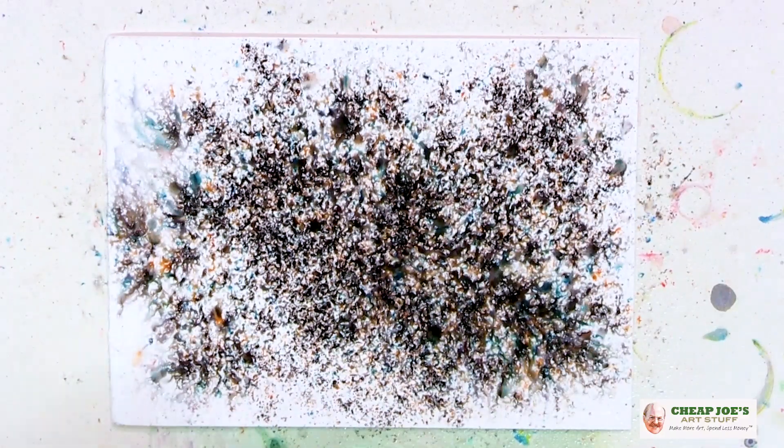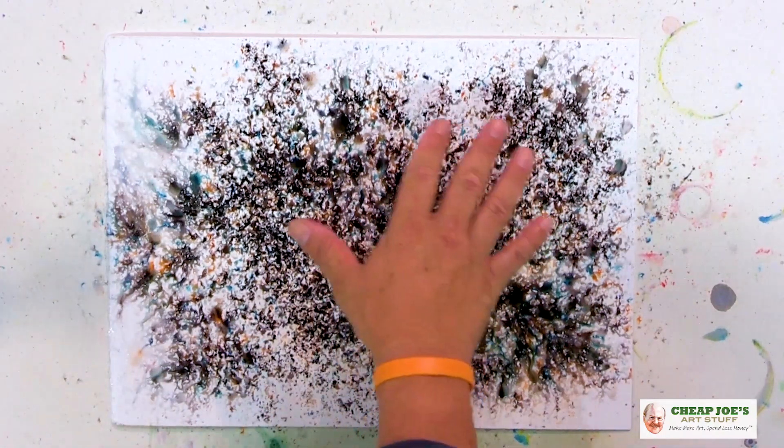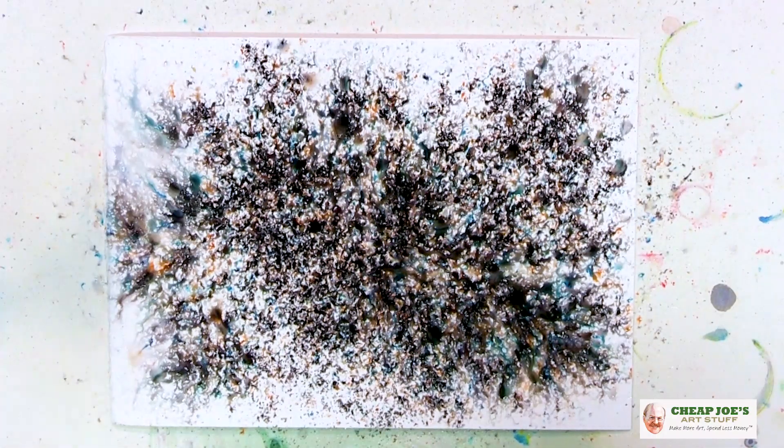As you can see, you've got oranges, you've got turquoise, you've got reds and blues and greens and all kinds of fabulous colors. Just imagine what this can do for your backgrounds — to add interest to something you've already painted.